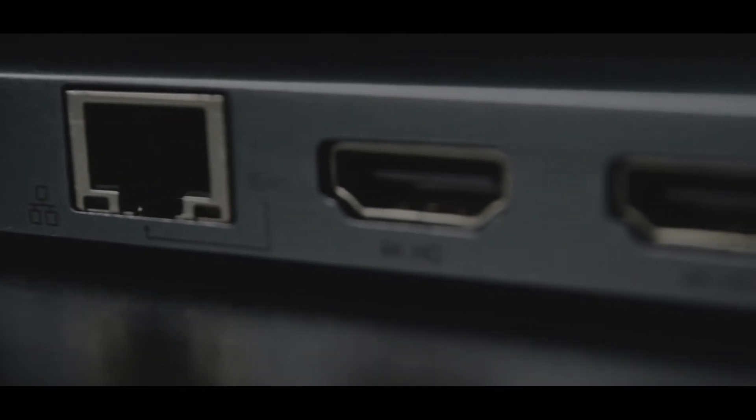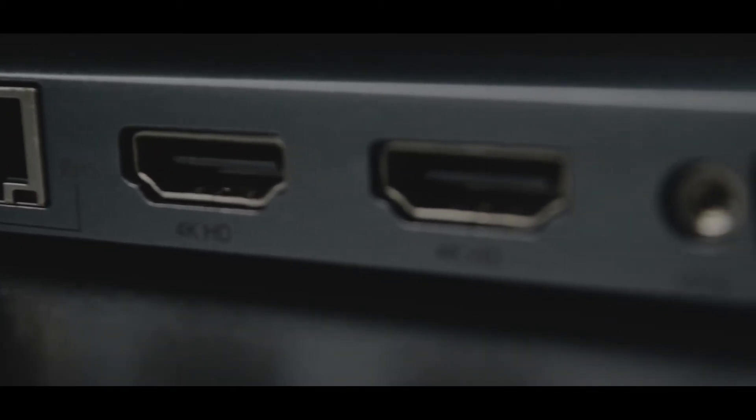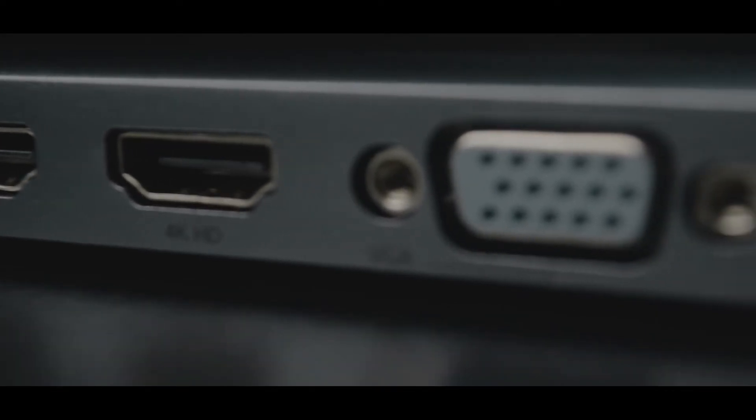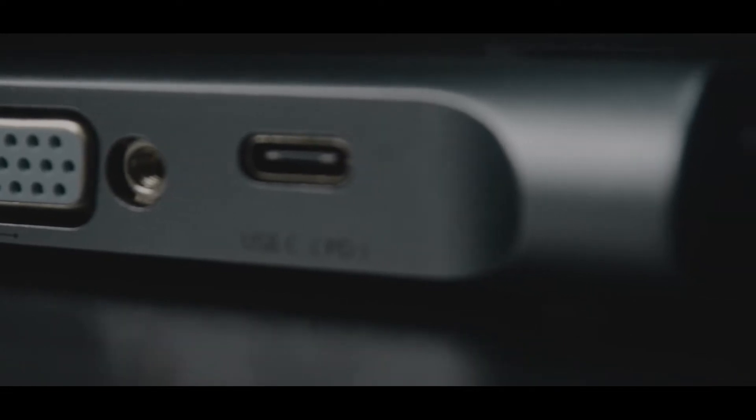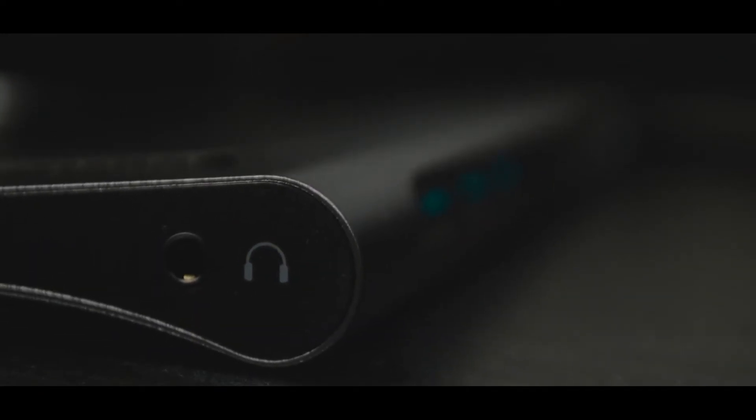USB-1 is rated at 7.5W, 5V, 1.5A max. USB-2 and USB-3 are rated at 5W, 5V, 1A max. The working voltage is 5V to 20V. The operation temperature is 0 to 45 degrees covering overheating and underheating protection.